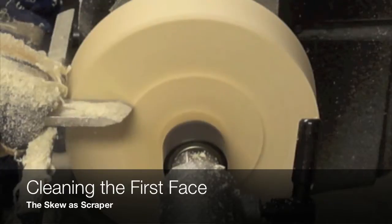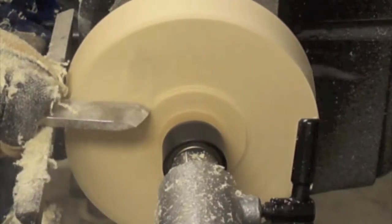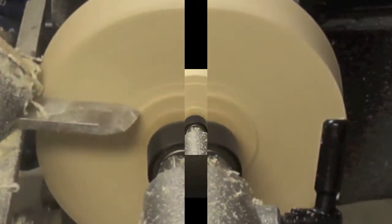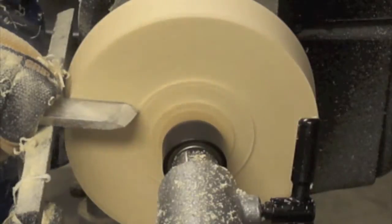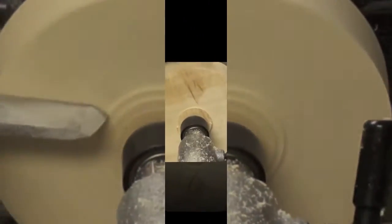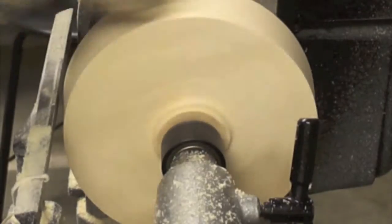Here we are using the long point of the skew to make a cleaning cut. Please take into consideration that the protrusion of the skew is quite big, or the skew is extended too much.